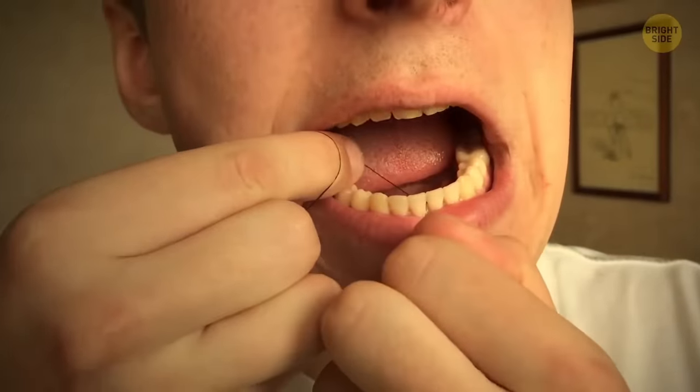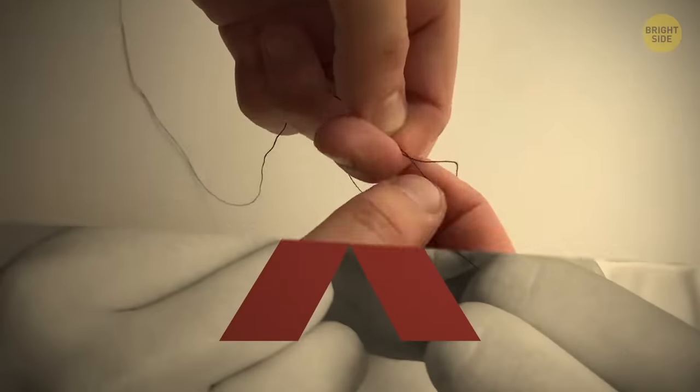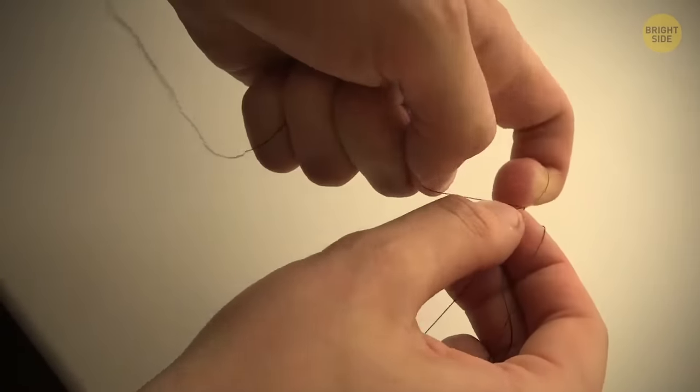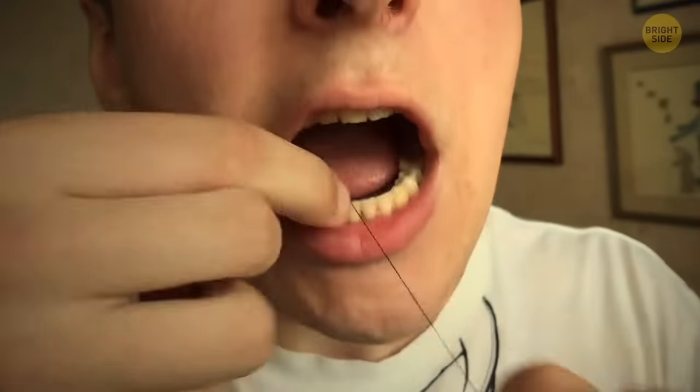If you can't get rid of the food stuck in your teeth, you might not be using dental floss the right way. It can be hard to get perfect results with loose floss. To increase the tension, tie it in a knot — that way, it won't hurt your hands as well.